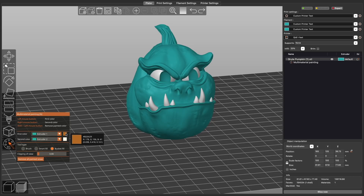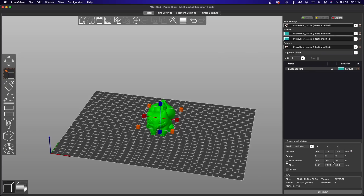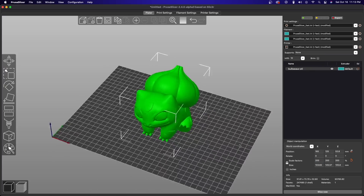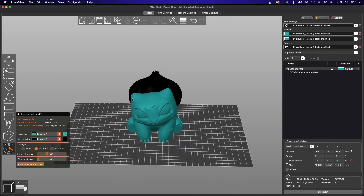The final tool is the bucket tool, which is used to paint neighboring facets with the same color. This tool is really just to swap colors around and I see it primarily for those using a multi-extrusion setup. The best workflow I found was to start with the smart fill and then go to the brushes for any cleanup needed, or for scenarios where the smart fill just isn't able to capture a specific face or part you'd like to paint.